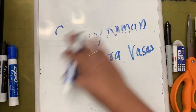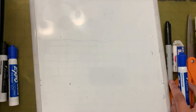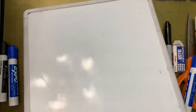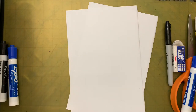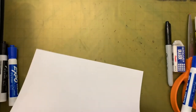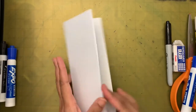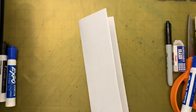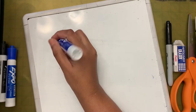Now let's get to the lesson. We are not going to do much drawing on the whiteboard, so let me move this away and take the paper we are going to draw the pattern on. First, let's fold this paper in half. We are going to draw one half of the vase, and when we cut it and open it, we'll get both halves — a full vase. Let me show you a few shapes we can draw.